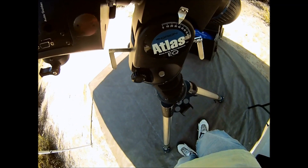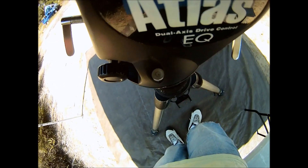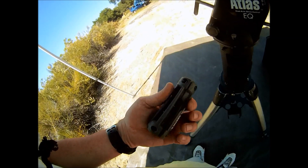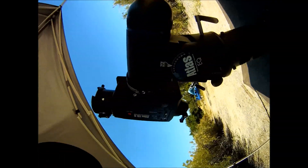It's important to level your tripod. Most mounts have a level bubble. Lower the tripod leg closest to the bubble until it's perfectly centered. Take your time and be sure it's level. The tripod is the foundation for a good star alignment.